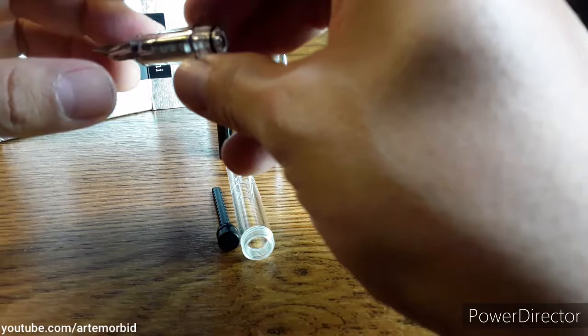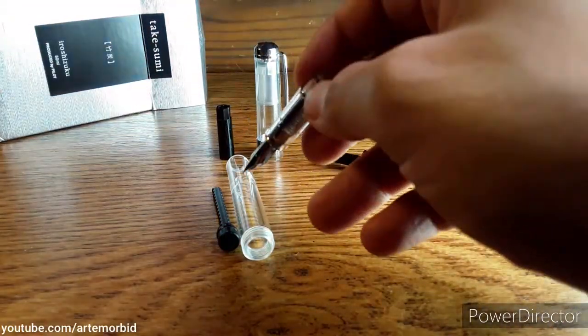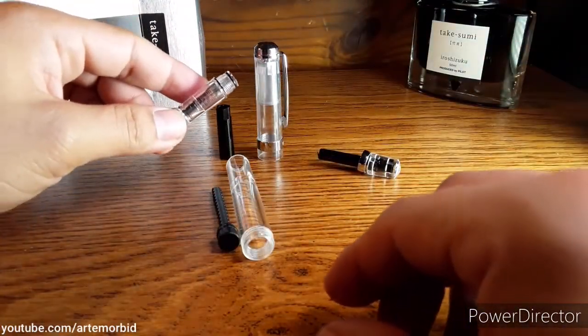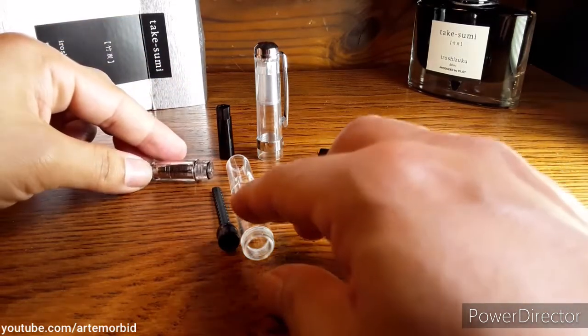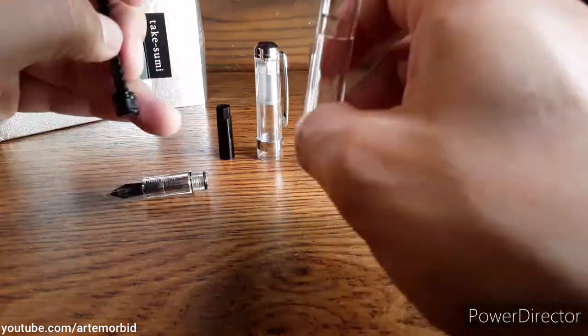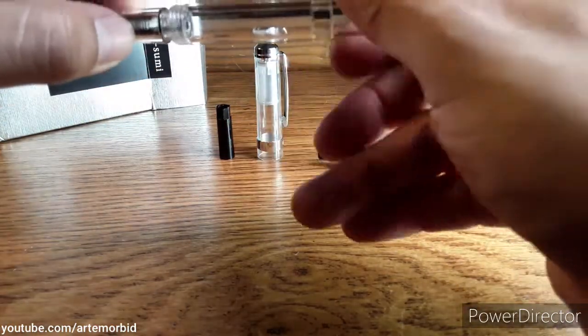I'm gonna put it back in here like this — that's what it looks like right there. That's the first part, that's your nib in there. Now this part is kind of tricky because you want to get this back in. This is the piston part — this is where you get your air suction.